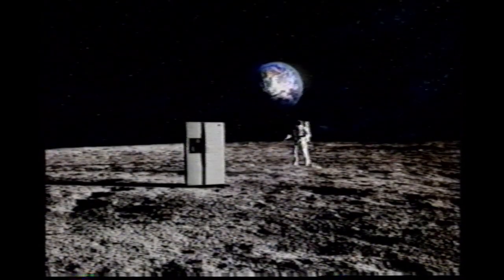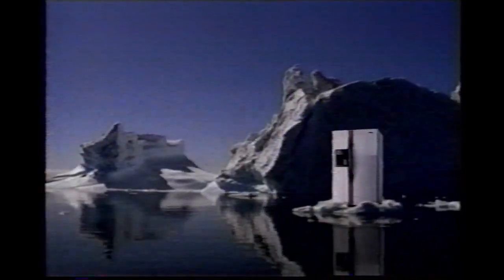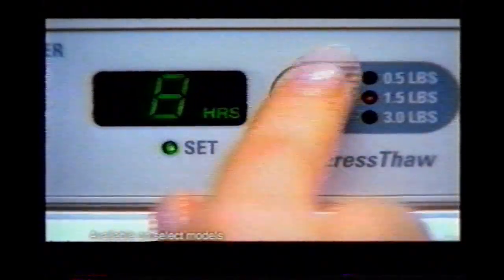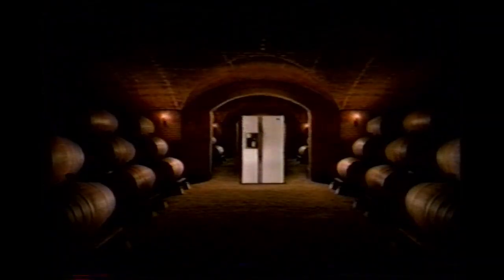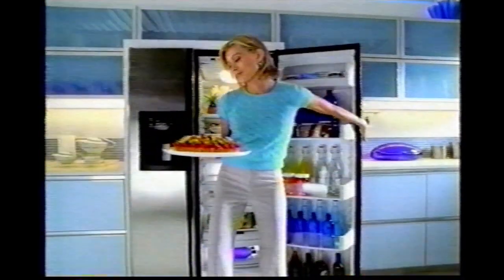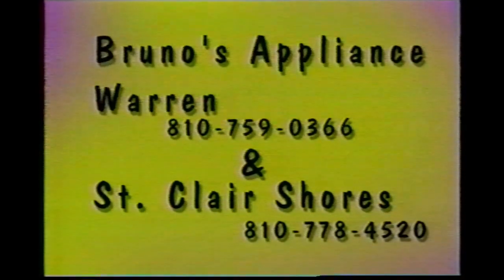It's astonishing. It's breathtaking. It's the revolutionary GE Profile Arctica — the first refrigerator that can thaw a fillet in half the time. It can chill wine in minutes, help keep lettuce naturally crisp, all while using up to 40% less energy. Which makes your kitchen the one place it belongs. The GE Profile Arctica — the refrigerator. We thought. Reinvented. Revolutionized. Bruno's Appliance, two locations to serve you in Warren and St. Clair Shores.